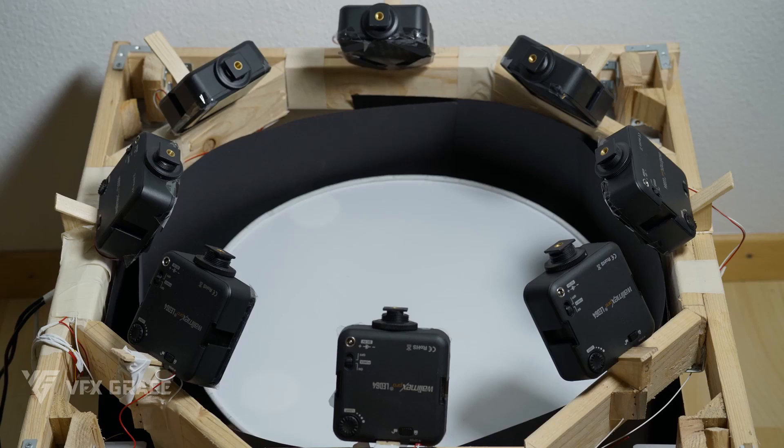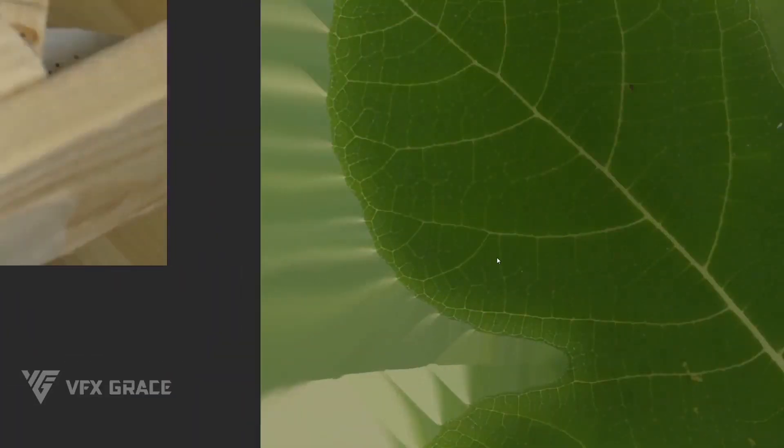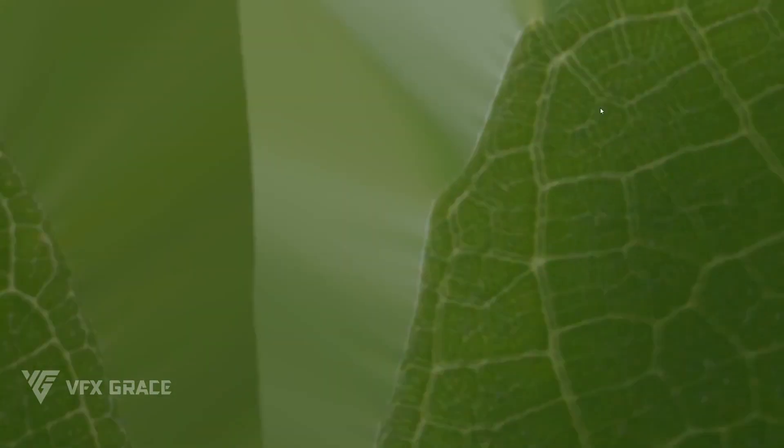Another thing to be noted is making sure the object is motionless during the whole process. Let's take this image of the leaf for example. As I zoom it in, you can see the leaf margin is a bit blurry. The blurry edge results from a vibration of the leaf during shooting.